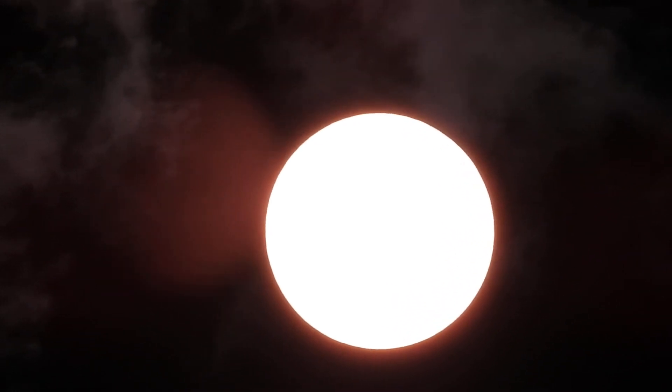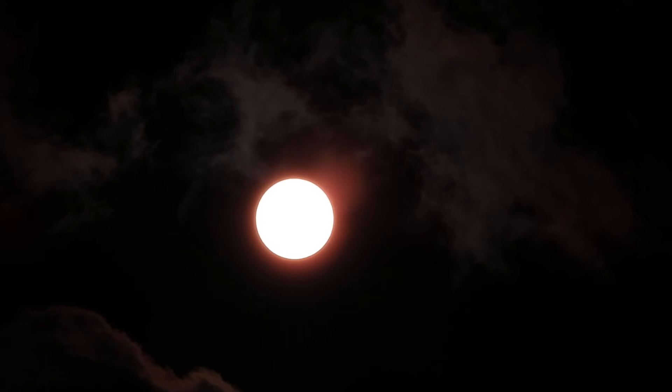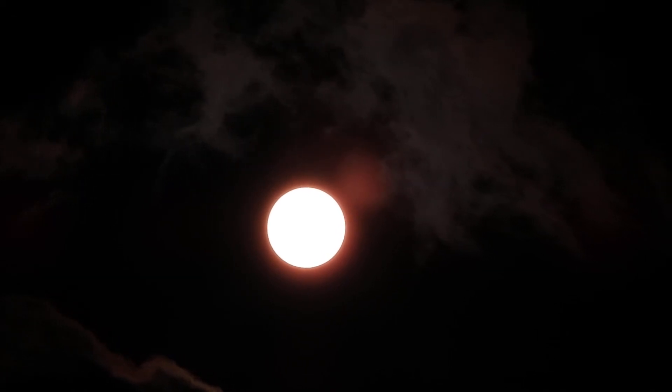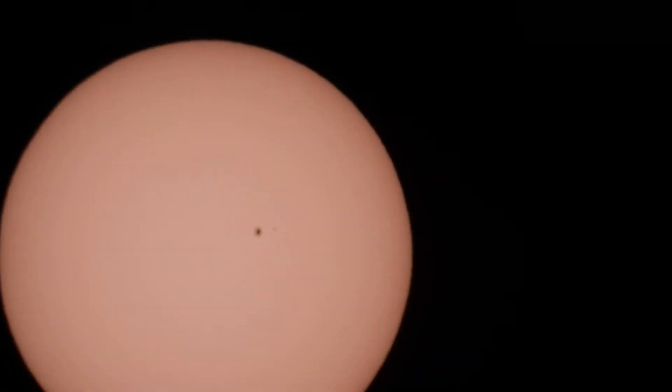And then in front of it. I think I could open it up a bit more. There's that sunspot. Try to focus it here. There we go. A little bit shaky, but if I get it aimed and then let go, you can sort of see it going.